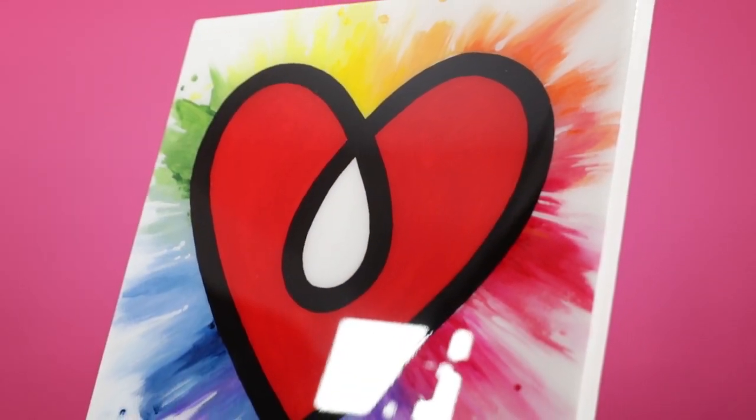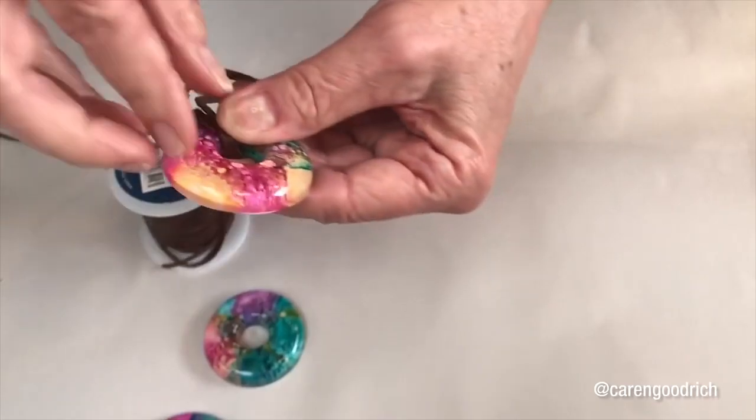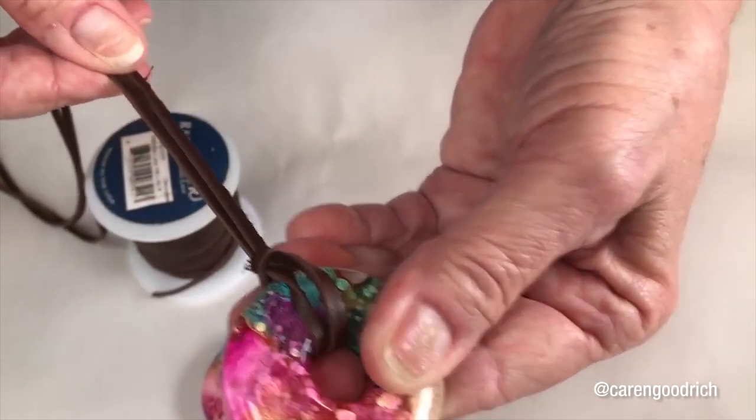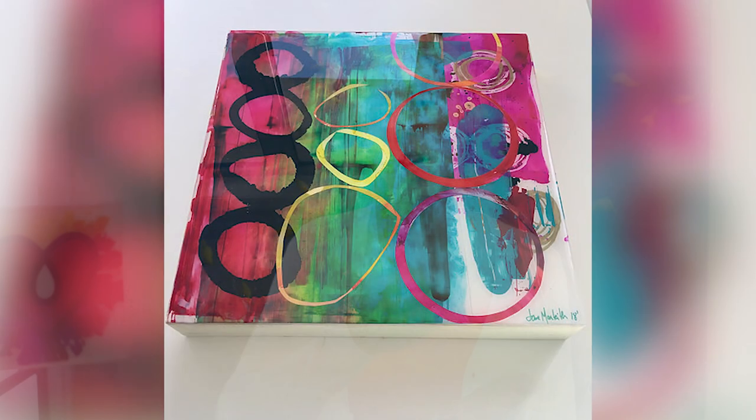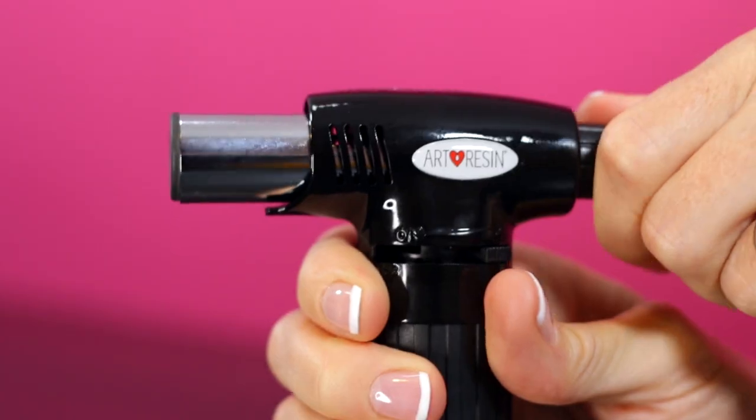Even though Art Resin contains no solvents, some artists elect to add solvent in the form of alcohol ink. It's not much of an issue for Petri dish art, small jewelry in silicone molds, or coating alcohol ink on Yupo paper afterward. It becomes more of an issue when using a large amount of alcohol ink in a big batch of Art Resin, as that compromises the non-toxicity we're proud of. There are also flammability issues, since alcohol is flammable — something to be careful about.